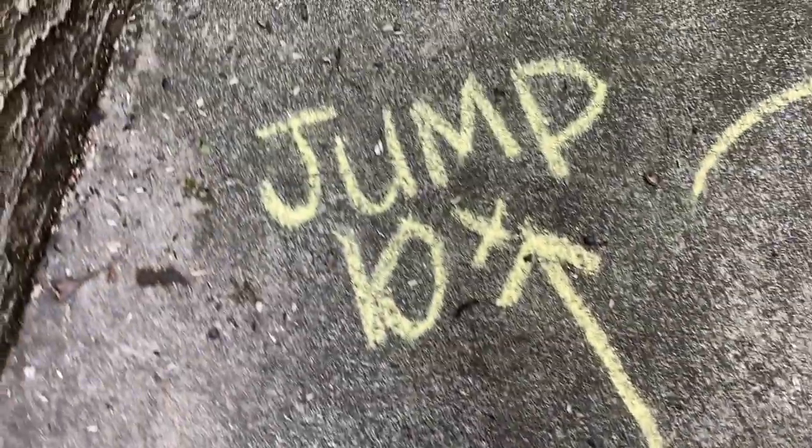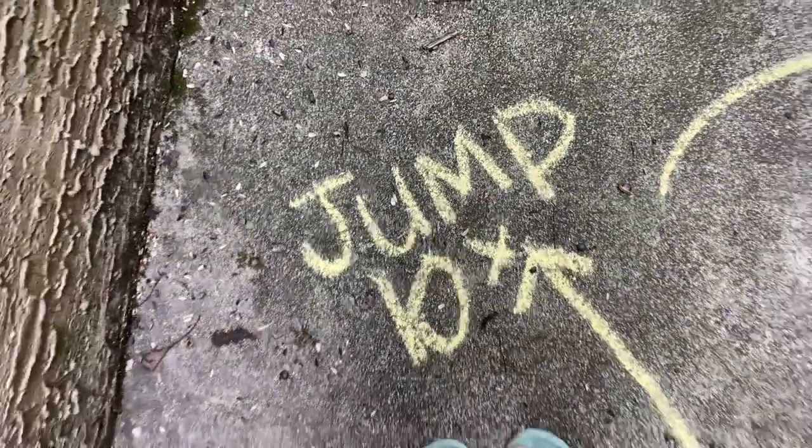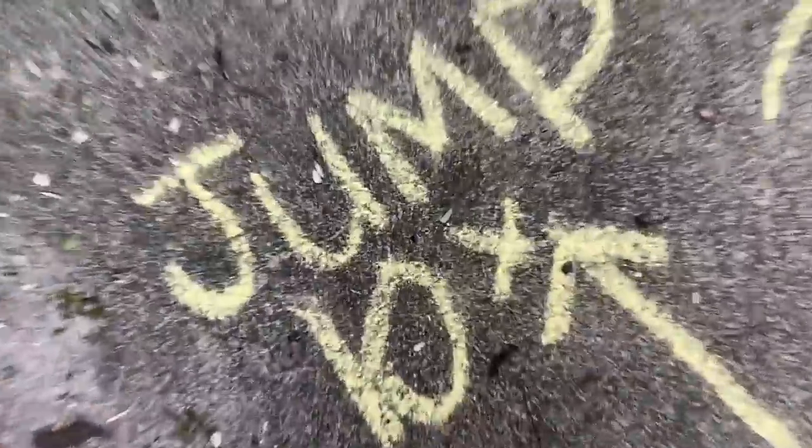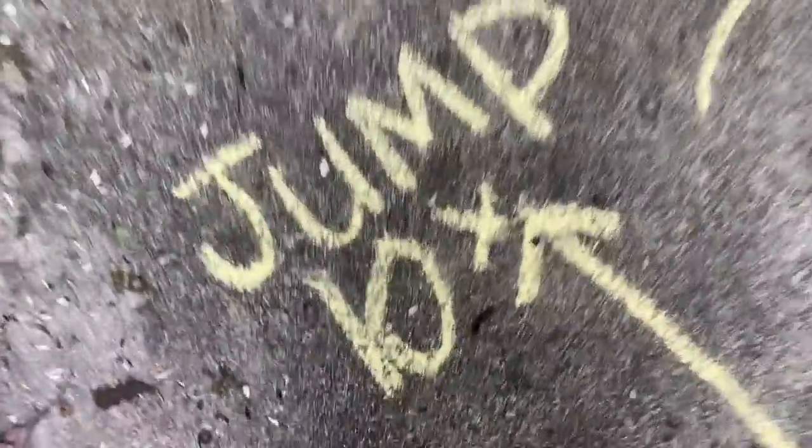Follow the arrows. Jump ten times — one, two, three, four, five, six, seven, eight, nine, ten. Great job. We're going to follow the swirly arrows.